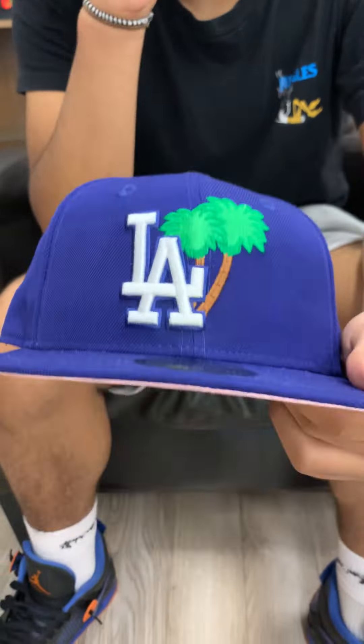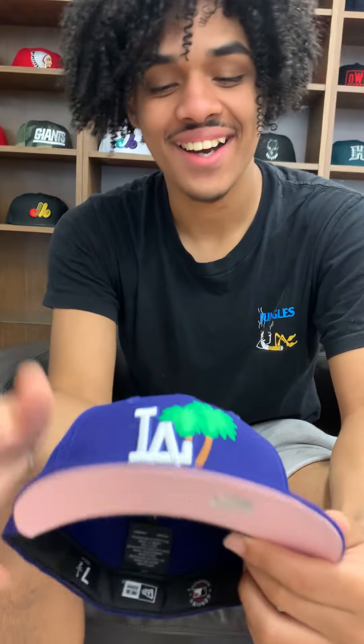What's going on guys? It's your boy Charlie from E-Cap City. Today, I'll be bringing you the Atlanta Dodger — I said Atlanta. Alright, let's bring it back. What's going on guys? It's your boy Charlie from E-Cap City. Today, I'll be bringing you the Los Angeles Dodgers Palm Tree.